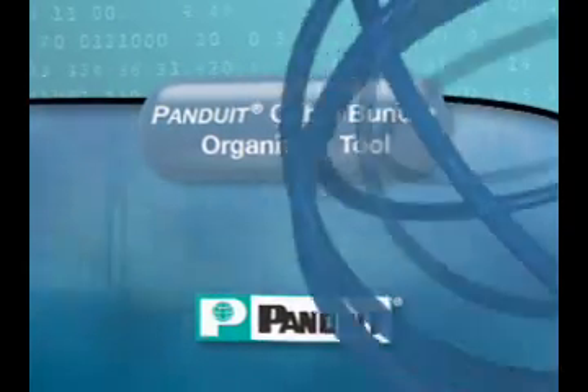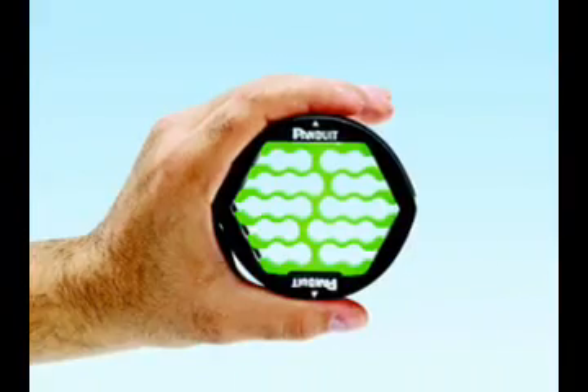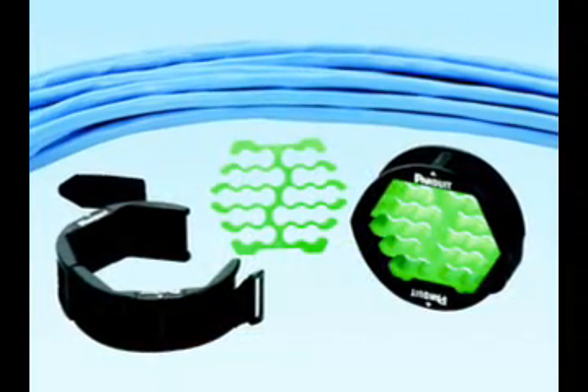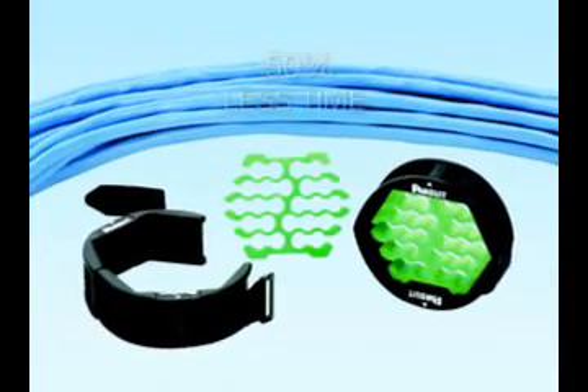Panduit introduces the Cable Bundle Organizing Tool, the ultimate tool for organizing data cable bundles for a hassle-free installation. This tool organizes and bundles up to 24 data cables, resulting in a twist-free, professional installation using up to 50% less time.